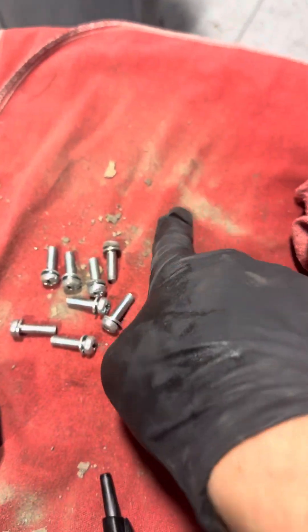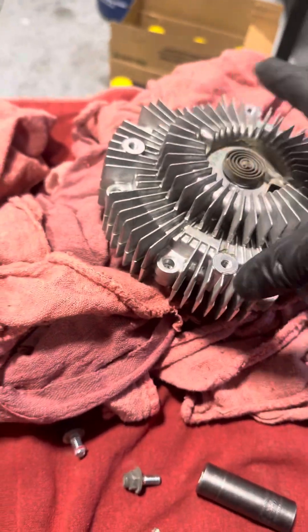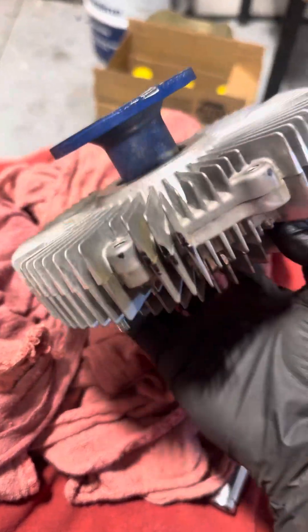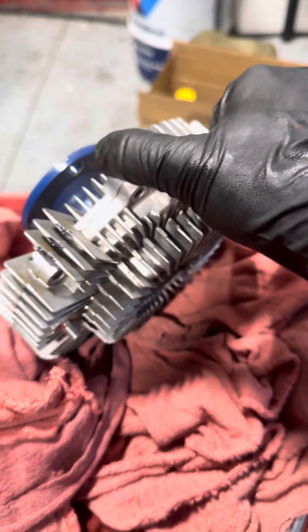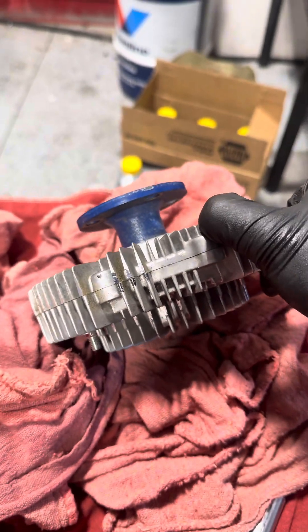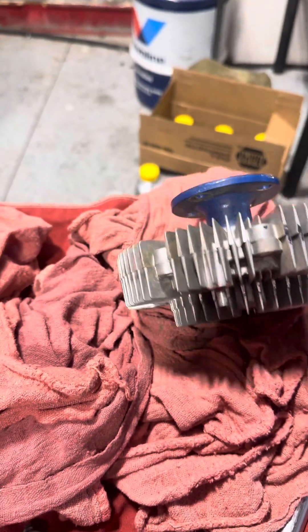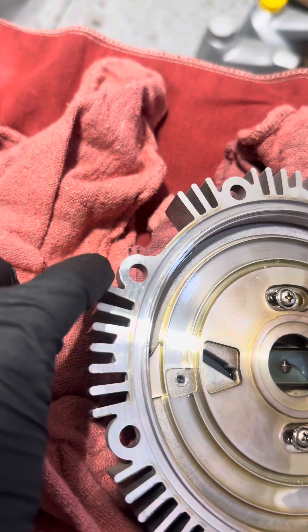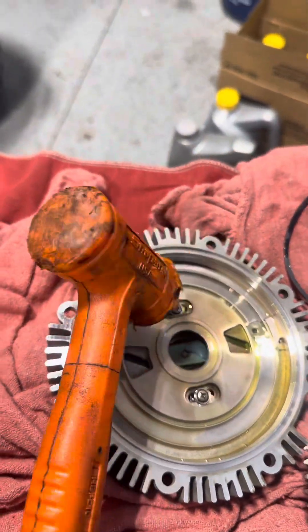I'm putting new rags down so they'll catch all the oil when I separate this. It's usually not hard to separate — just a few light taps on the raised side of the fins. We want to keep that seal as clean as possible, so let's make sure we save the seal the best we can. I just used a plastic hammer and kind of twisted it a little bit. There are no dowels in here, so lightly twisting and tapping on the fins gets it out.